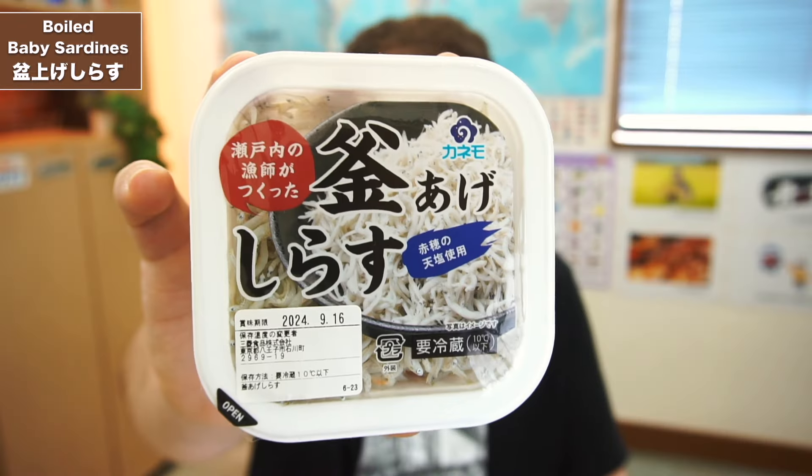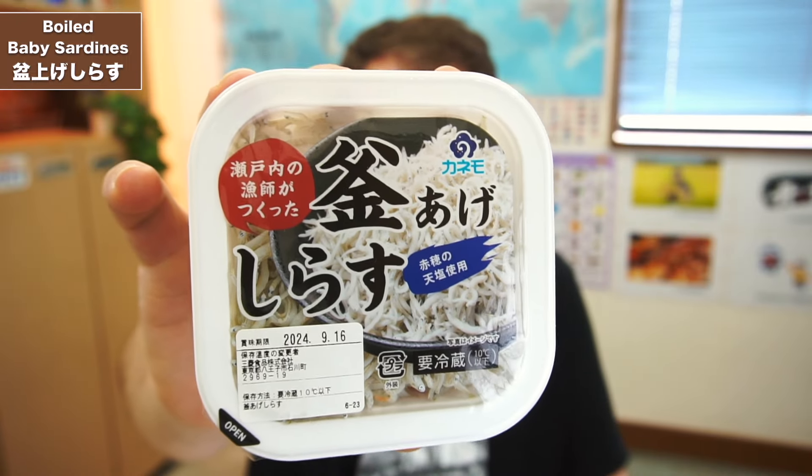They've been boiled and partially dried, and they're made for the Obon Festival, which is in the summer season here in Japan. This particular style of preparation relates to that festival. That's where the name Bon Age comes from, because they're eaten during the Obon Festival.